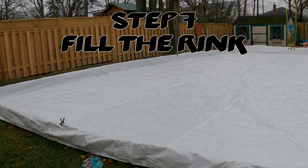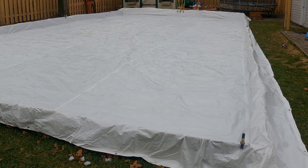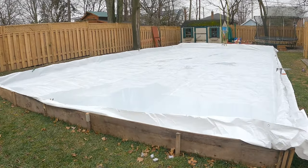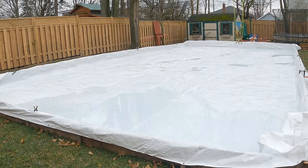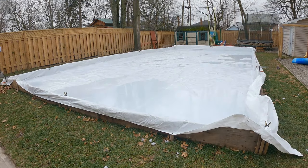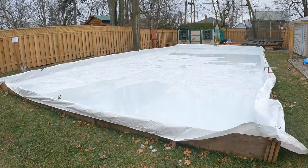Step 7: fill your tarp with water. If you're on a well, consider getting water delivered — much faster. I live in the city so I filled it with one garden hose from the highest point. This process took 18 hours just to cover the whole surface by at least one inch. As it fills, make sure there are no kinks in the hose and check for leaks — keep some underwater tape ready. You'll also see the tarp stretching into the corners. Remove clamps in those areas, pull the tarp flat, let the water push it into place, then reapply the clamps. Keep doing this as the water level grows.